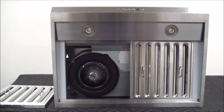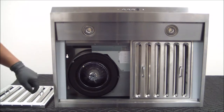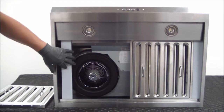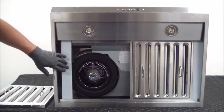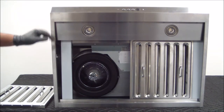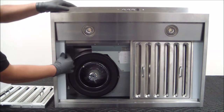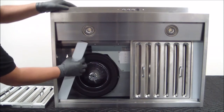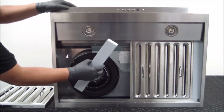Now that we have our baffle filter removed, you'll notice that in this unit there are actually side fillers. These are not white in color — there's just a protective film on there to protect the stainless steel. In case you want to remove the two fillers to wash them, you simply press on the side, grab it from the top, tilt it forward to the side so that it's out of the channel, and then remove the filler.